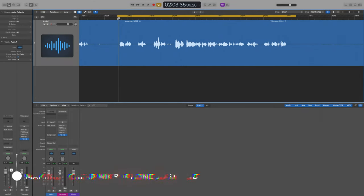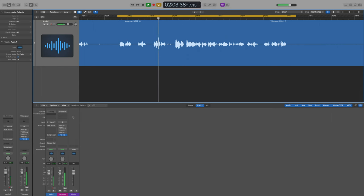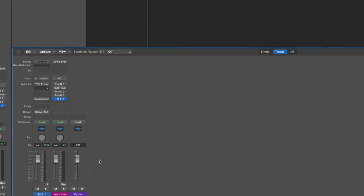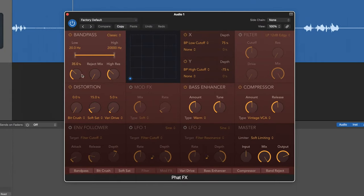Here we are in Logic. The first thing to note is it doesn't really matter which program you're using because most software has equivalents of what I'm going to use today. Here's what it sounds like without anything except my limiter, which I leave on all the time to avoid clipping. Next, I want to get to work using some trickery to mimic the cool pieces of gear in my chain. The first thing I'm grabbing is a saturation tool — in Logic I really like FatFX. I'll turn off everything except the distortion tool, and I prefer the soft saturation setting on this plugin at around 30%.